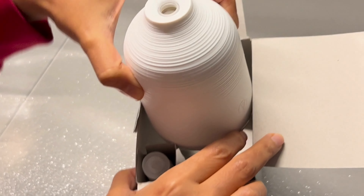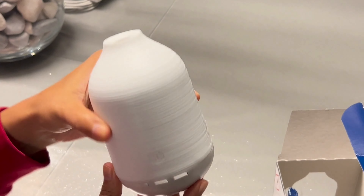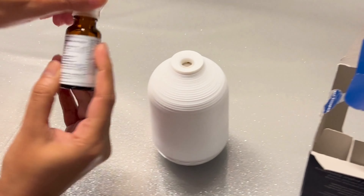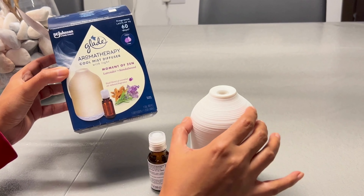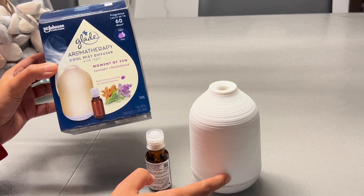This looks nice, like a seashell. This includes one diffuser bottle. This box basically contains the diffuser, the refill, and a USB cable which is inside this box.